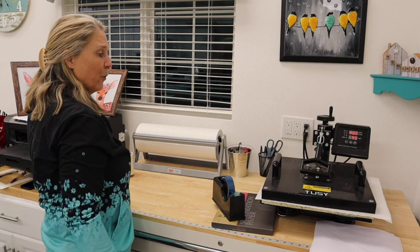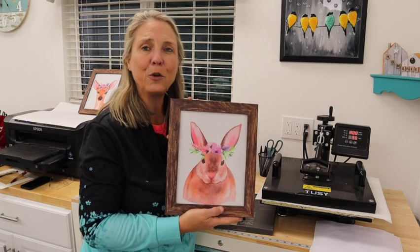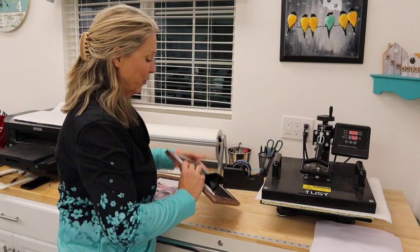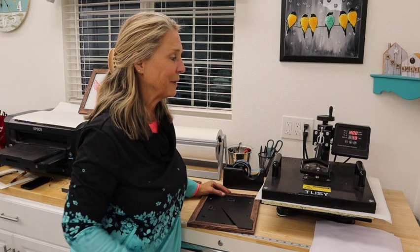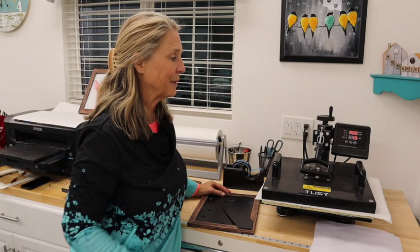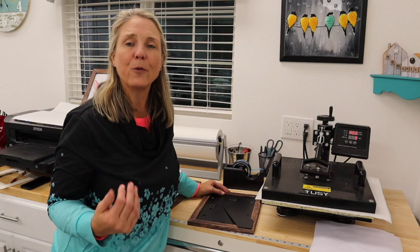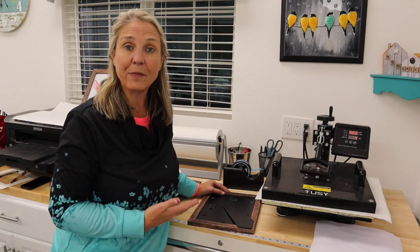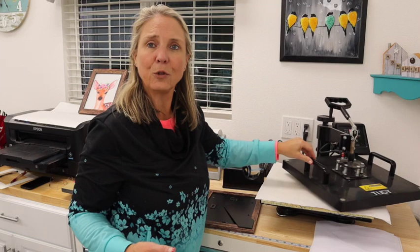My daughter-in-law picked up these cute frames — they've got a wood grain to them. She asked me if I could swap in the fox for the cute little bunny we're doing right now. While that's pressing, I'll take the back off and we'll be all ready for the canvas as soon as it's done — it's got about 20 seconds to go. I'd love to hear what you guys think you might be able to do on canvases. There are so many different things — even a photograph, or Etsy has so many different designs. She was just trying to find something to go with the nursery.